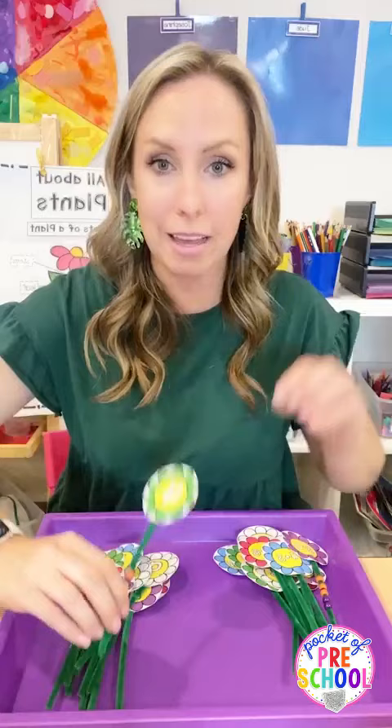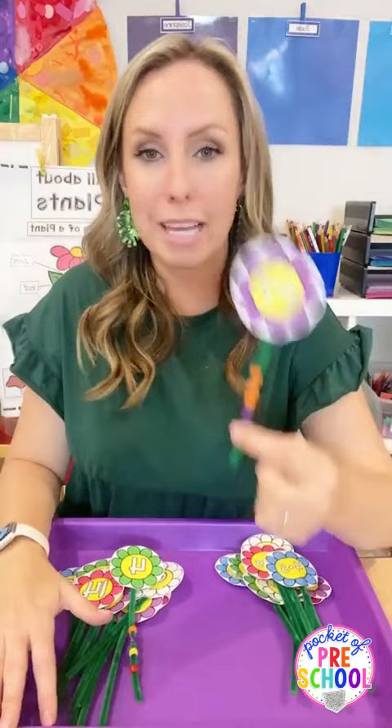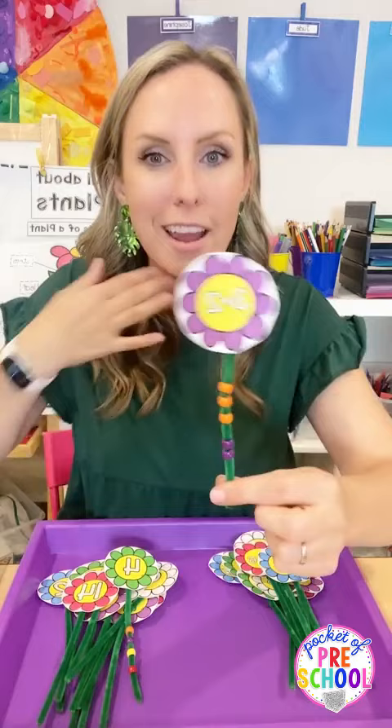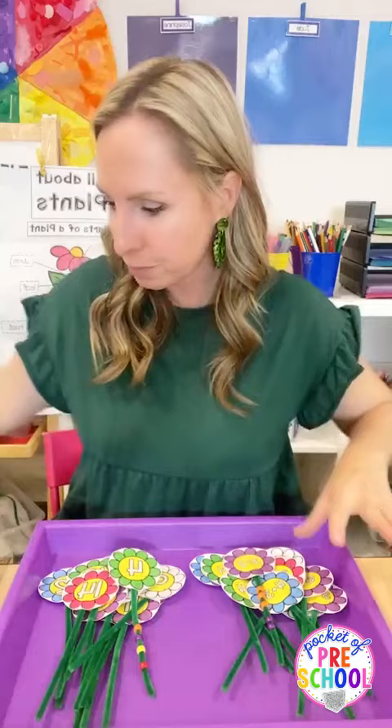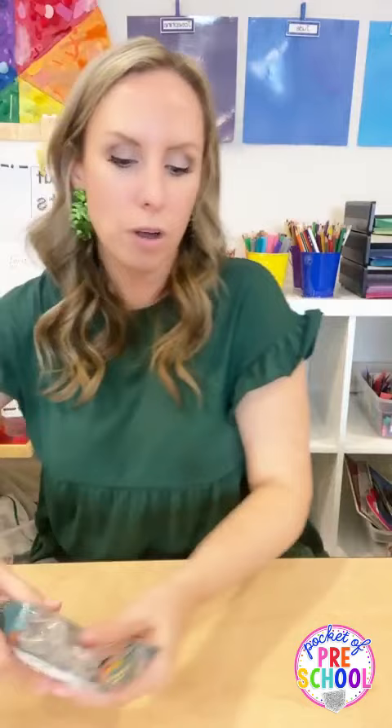If you want to sneak in more math, my centers pack has little flowers where you tape a pipe cleaner to the back and they count and put that many beads on. For advanced pre-K or kindergarten friends, you can put a math problem or addition equation at the top - like three plus two - and they can practice their addition facts or informal addition with the little flowers. This would be really fun as a morning activity to get their fingers warmed up.